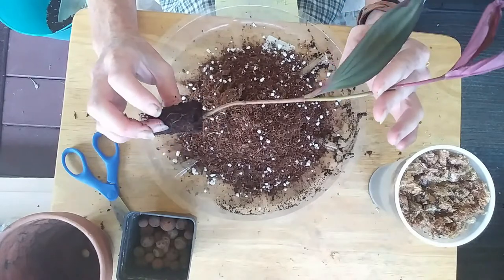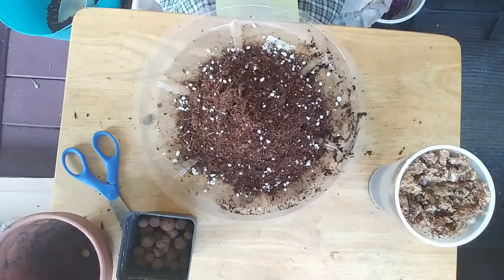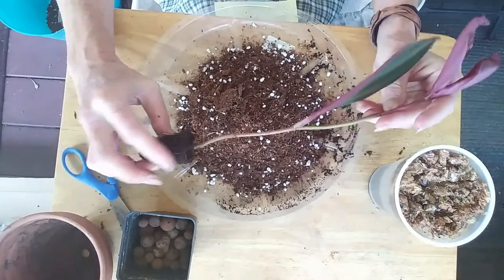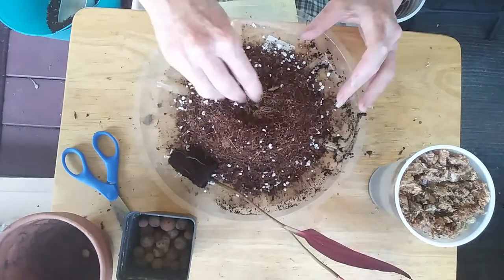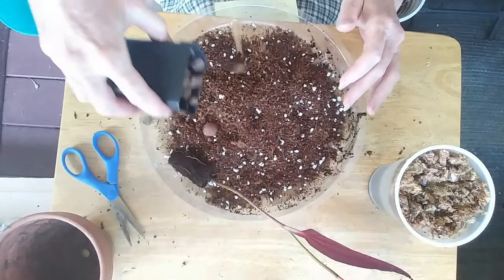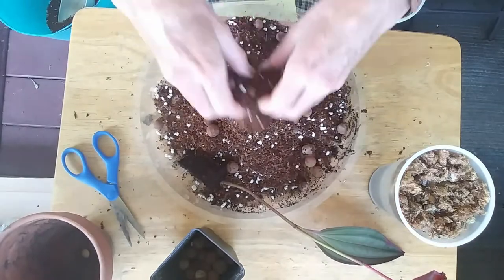It can bloom all year round — I'm assuming once it's mature. We will just see how that goes. It also said feed weekly, so I will be doing that. I'm going to be adding some feed to her today. This will fill up the whole pot. I'm going to add some LECA just for drainage because I don't have any bark — this LECA will work to suit that purpose for me.